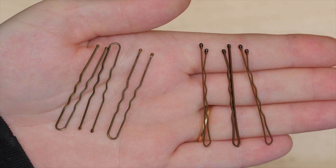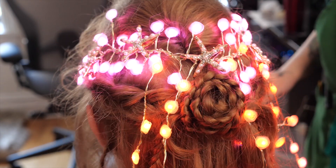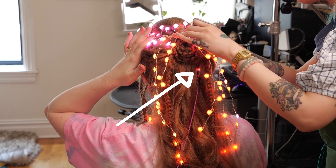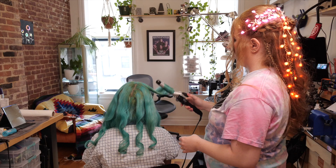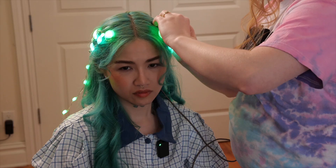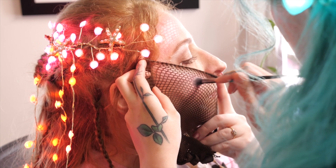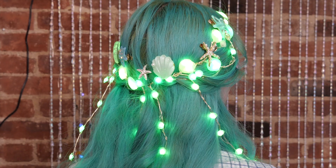She used regular bobby pins as well as U-shaped pins to attach the wire structure to the hair. The microcontroller is hidden behind some hair at the base of the skull, and the USB cable can come down over the shoulder or down the back of the shirt. Once Hinano finished my hair, I did hers. Then Hinano showed me an easy and effective technique for making shiny fish scale makeup. And here's the final look.